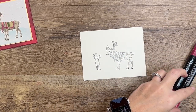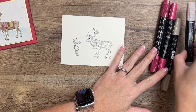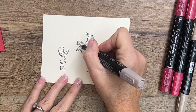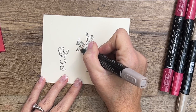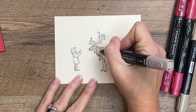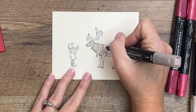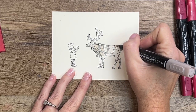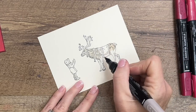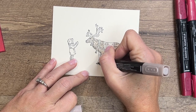Let's start coloring our reindeer. I'm going to use Crumb Cake light and use the bullet end of my marker to very carefully go around him — he's got a little harness there. I like to do a full coat of the light color first. Then I'll come back with my dark and add a little bit of shadow. The artist has given us a clue of where to put shadowing — all those little hash marks are a good place to add some shadow.